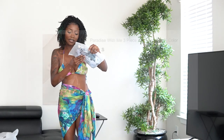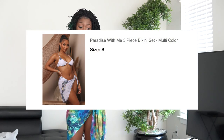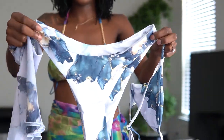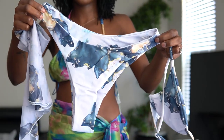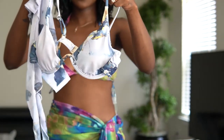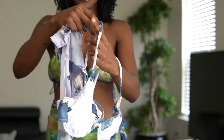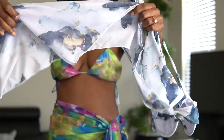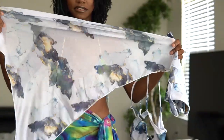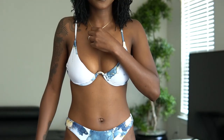The next one is the Paradise with Me three-piece bikini set. We got another multicolor. The bottoms — can we get into this nice marble? Never seen a swimsuit like this in my life. Here's the top — little underwire situation going on here. And then here is the little skirt, this wraparound. Super cute. Mesh material, very stretchy. Beautiful swimsuit. I really love this.